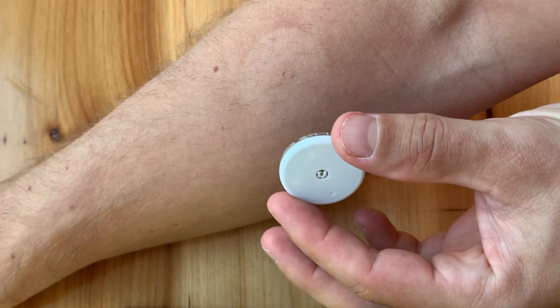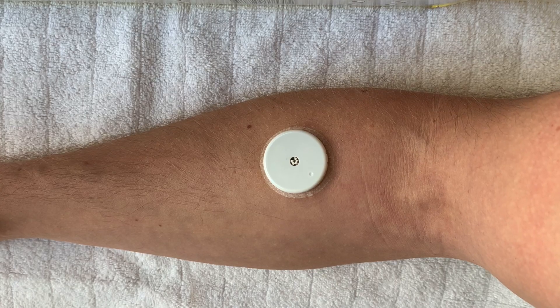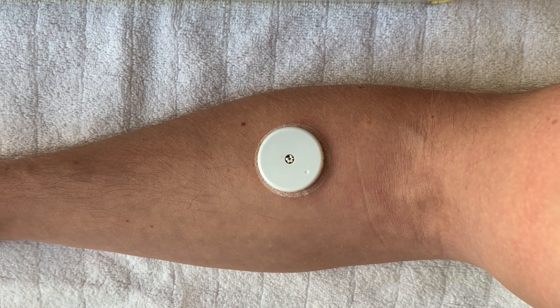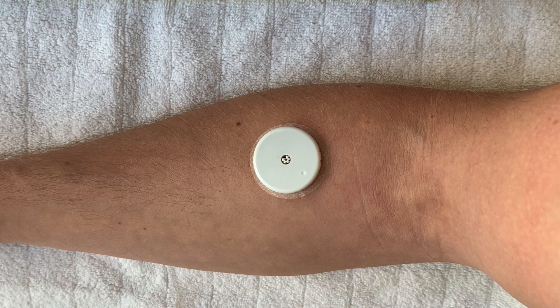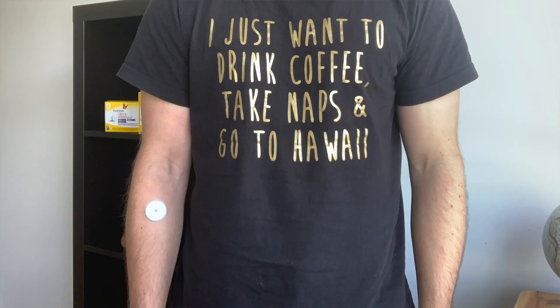If I were to use the forearm again, I would definitely pick a different spot — I would choose my left arm, which is not my dominant arm, and I would place it a little bit further away from the forearm muscle. Scanning the sensor placed on the forearm is very easy and the place is easily reachable.